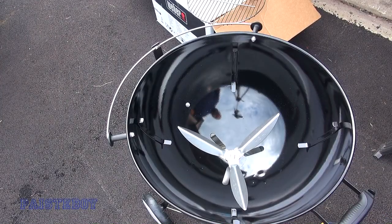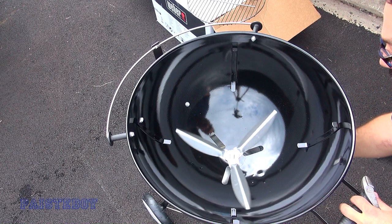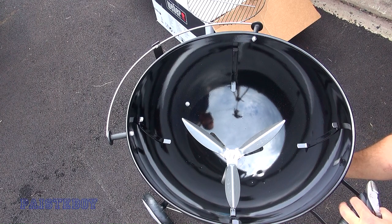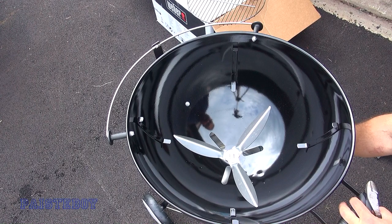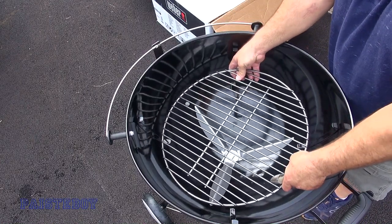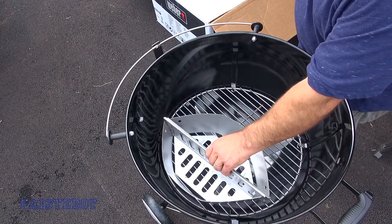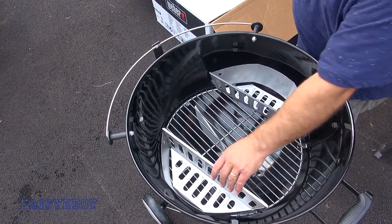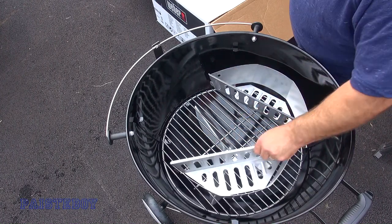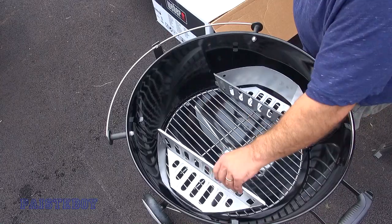Now we're going to put all the pieces inside the grill. When you spin the lever on the bottom, you've got fully closed or fully open. You might want to mark your ash collector for 'slightly open' and 'full open.' When cleaning out ash, just spin it back and forth. This piece holds the charcoal, so put that on. These are the two charcoal holders — put charcoal on each side instead of right on the grate for heat on the ends, or put them together in the middle.